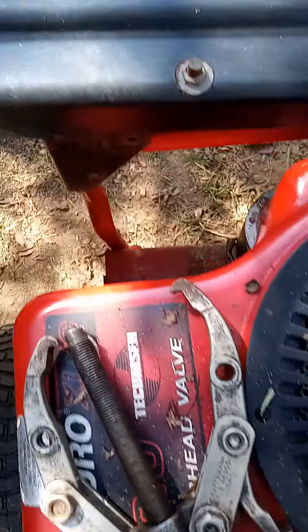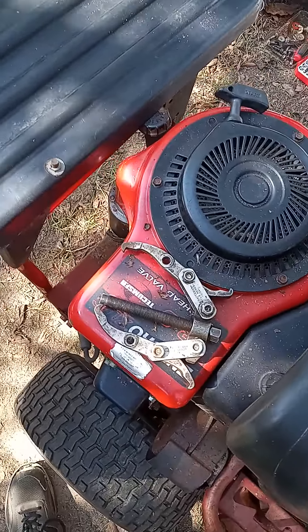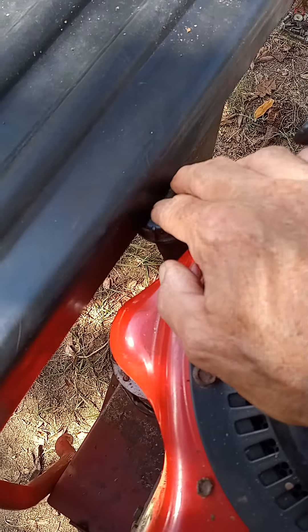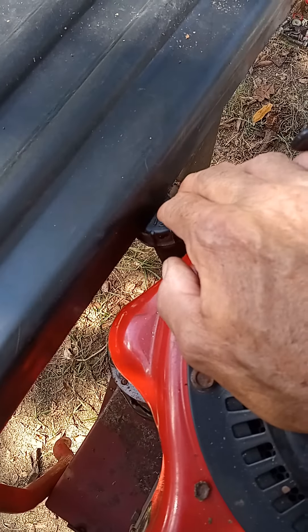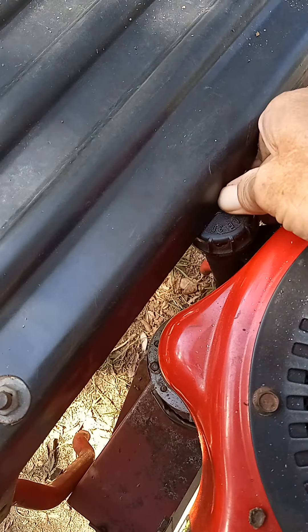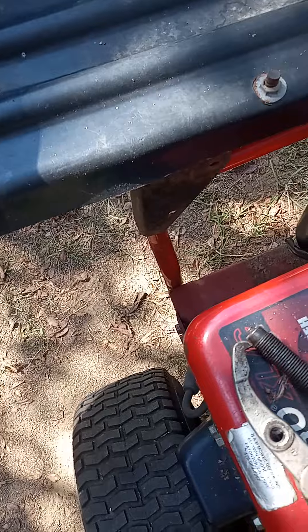Well, from what I'm seeing, it fits up to a point, but there's an issue. The oil fill slash dipstick is causing this piece of plastic not to go down all the way, but that's how that fits.